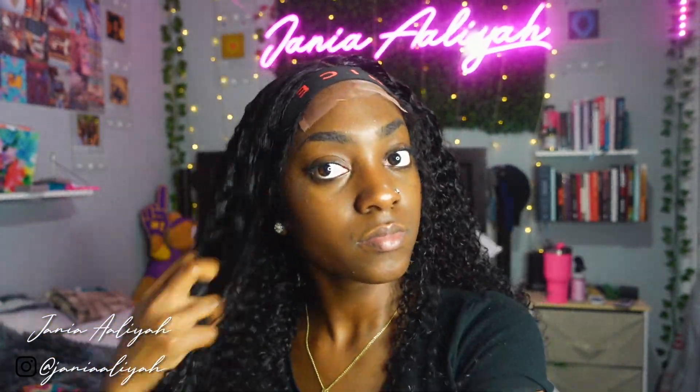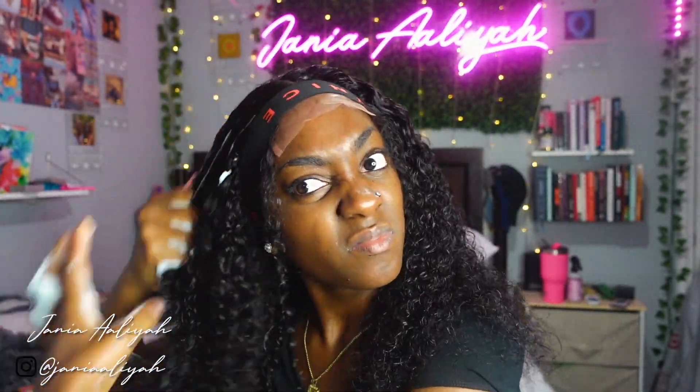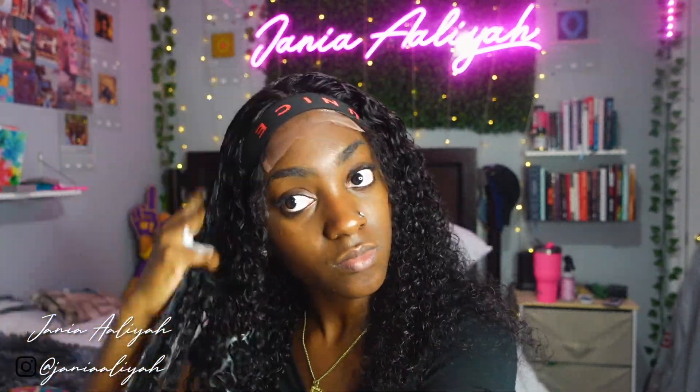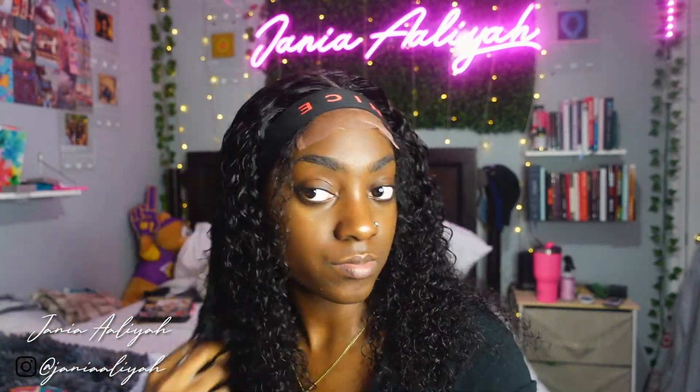One thing I noticed throughout doing this wig is that while adding water looked good, adding mousse really gave the curls a whole different level of body. I went through with my Nairobi Foaming Mousse, added it to the curls, and ran my fingers through doing a finger-comb throughout the hair until I got the curls I wanted. That stuff is so lightweight — I literally love it. It got my curls exactly how I wanted them.